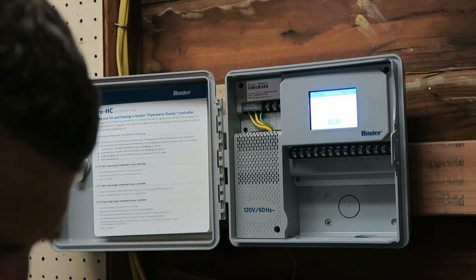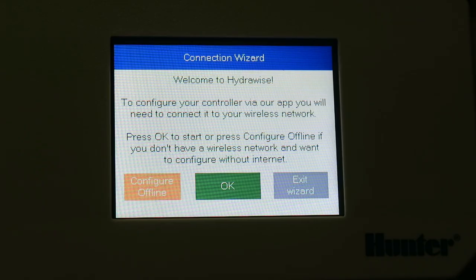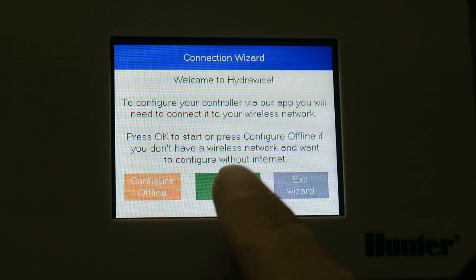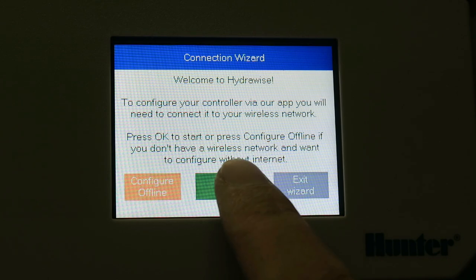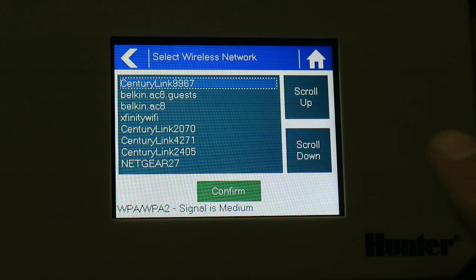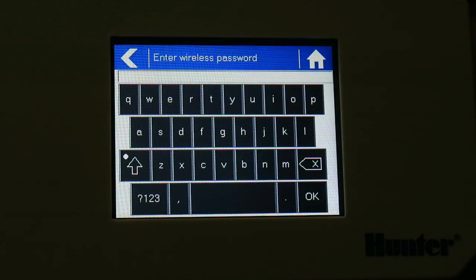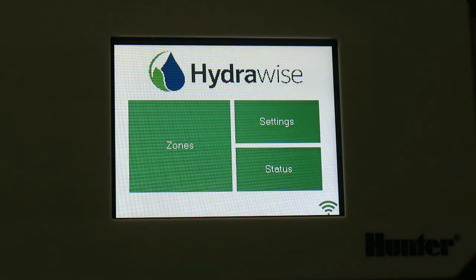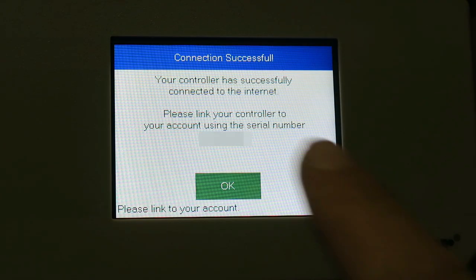The second that thing got powered up, we've got this connection wizard. Here's the initial screen that comes up when you power up the unit — we can configure offline, configure wireless internet, or exit the wizard. I'm going to go ahead and configure online. Scan for wireless networks, confirm, enter the password. I entered my password and we've got good Wi-Fi signal. The controller is successfully connected to the internet. There's my serial number — hit OK.